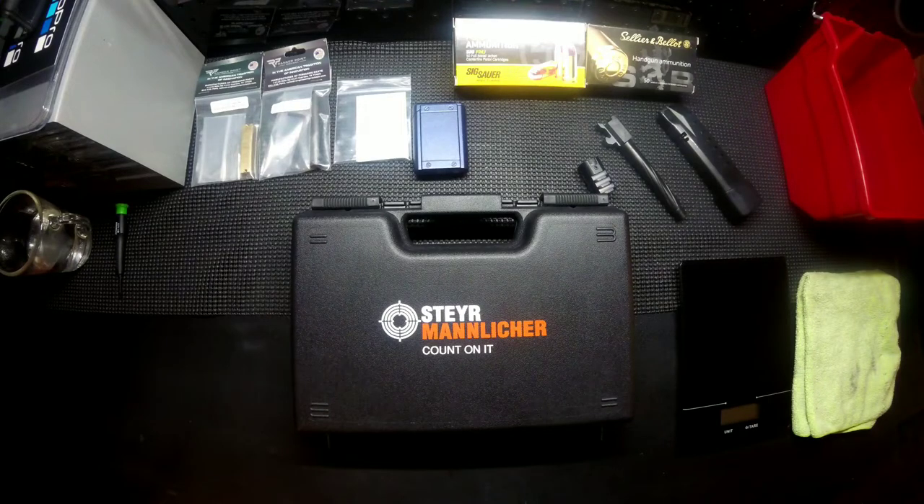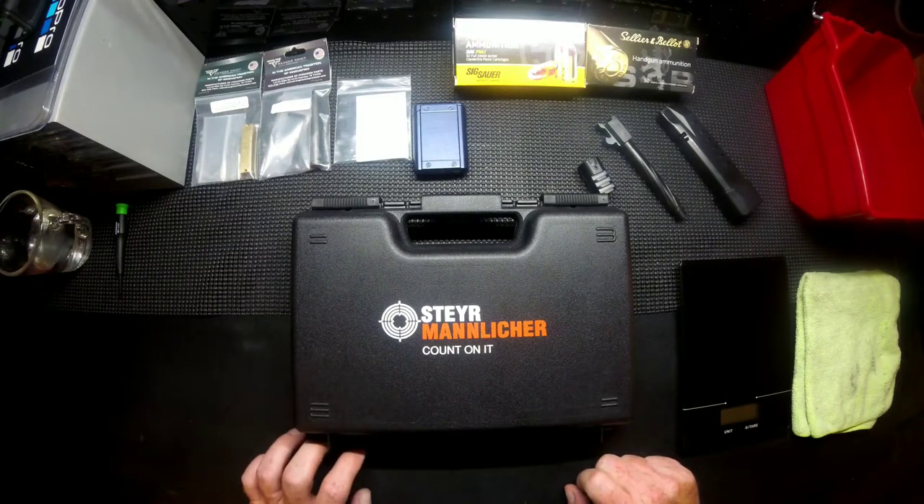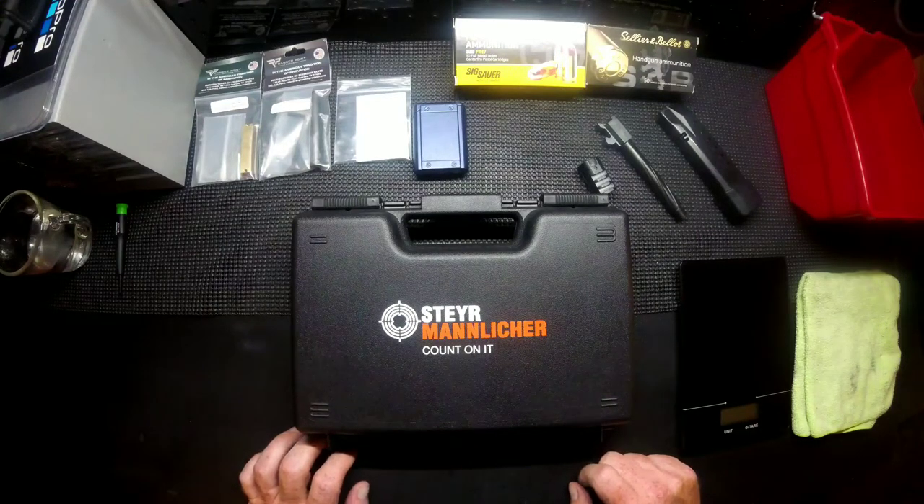This video is going to cover, in detail, the L40 to L357A1 conversion. This will work for any of the .40 caliber models in all four sizes and generations — from generation two, three, and four. All you're going to need to do is, when you order your parts, specify what model you have: S, C, M, or L, and the A1 or non-A1 platform.